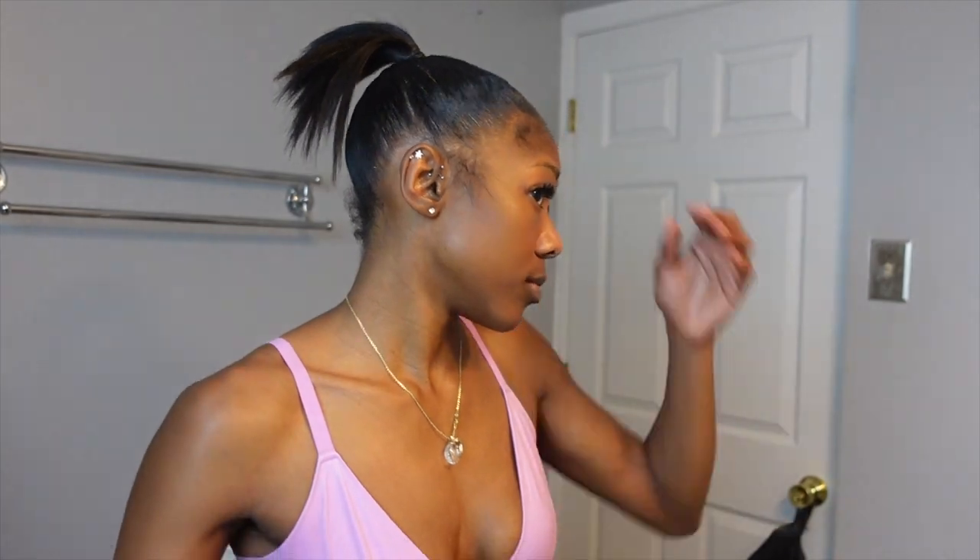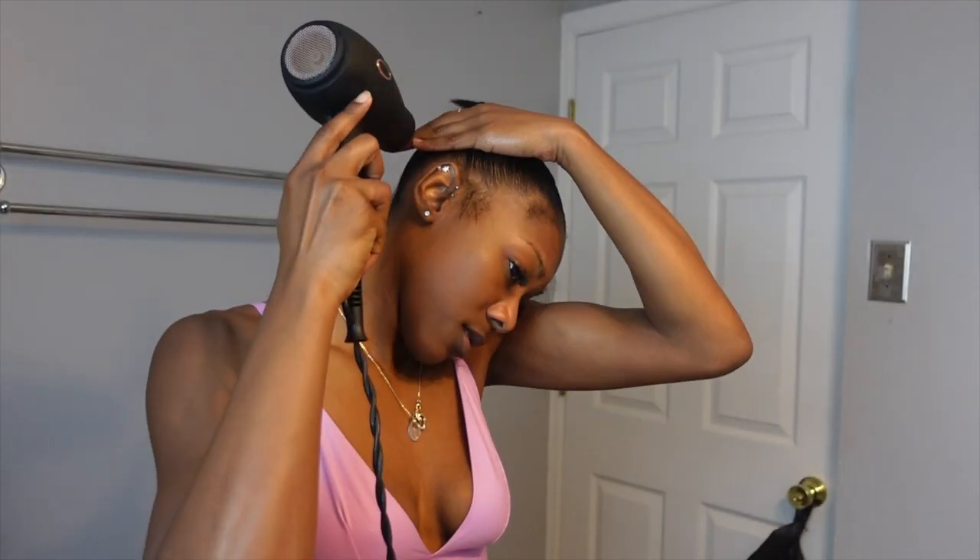Doing the ponytail requires so much work — I got so hot I had to take my shirt off! I'm just sleeking it down some more with hairspray, just to make sure the slickness is as sleek as it's going to get.